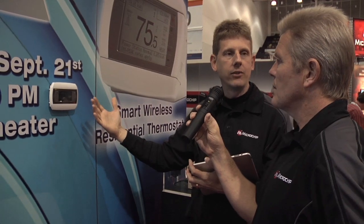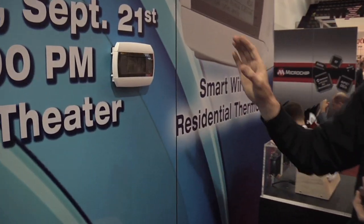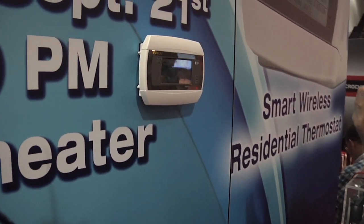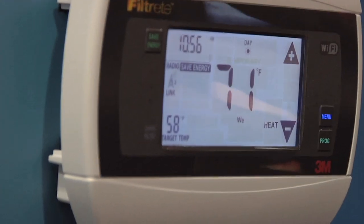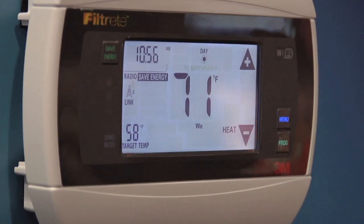So what does Wi-Fi give you? Well, what's happening is that this thermostat is regularly waking up and reporting its current status to a cloud server. There's a cloud server that exists which has been registered to this thermostat, and it's regularly updating its temperature and asking for updates.